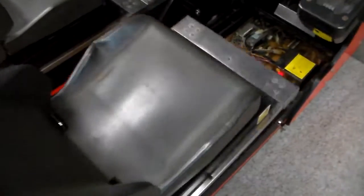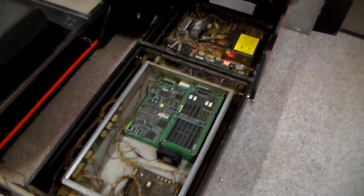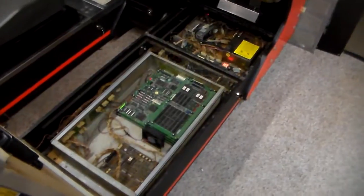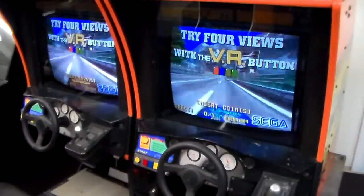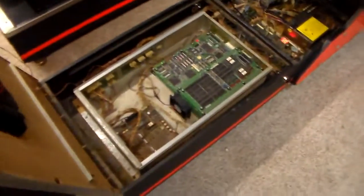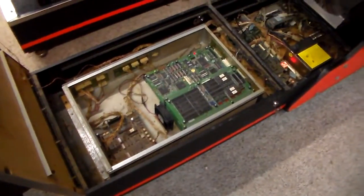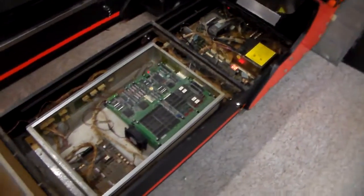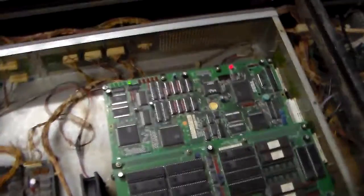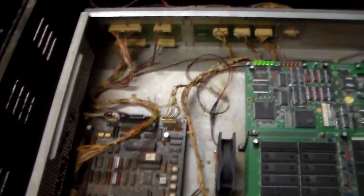On this side I went ahead and removed all the cages and covers so that you could see all of the game boards. There are 10 — I believe 10 different boards that make a Daytona work. These are working, as you can see. They really wanted these games to have a lot going on, so they came up with a really cool but really complex design. We'll go through all the boards and show you how they made it all work.